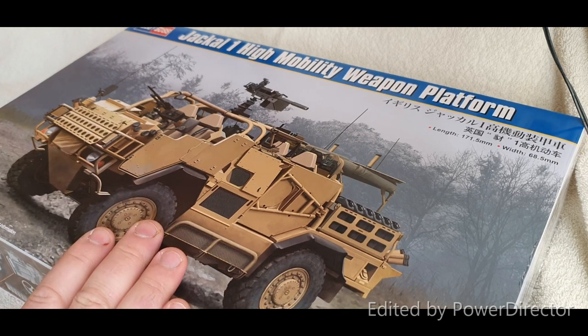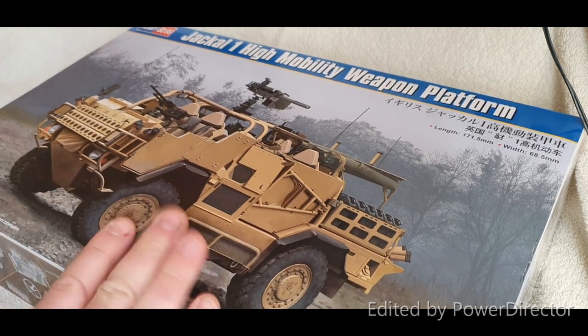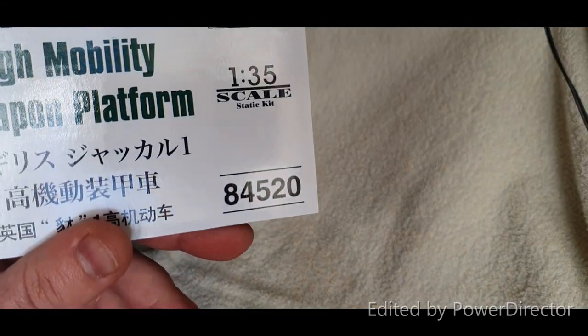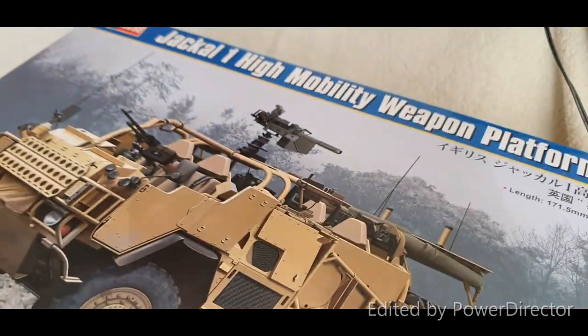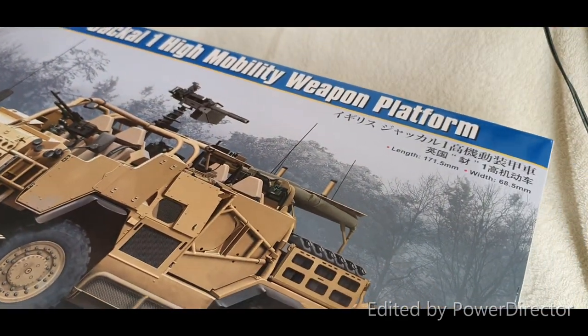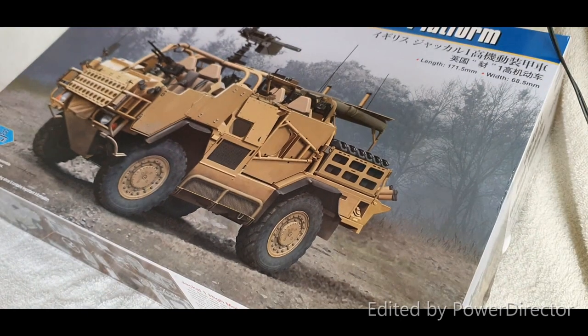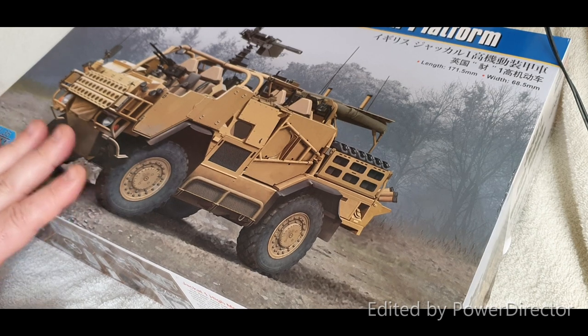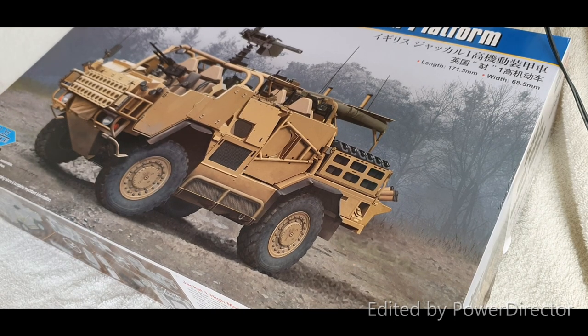This will be a full build log and I'll start doing the videos on this, but this is just going to be the quick inbox review. It's a brand new release — kit number 8452 — the Jackal 1 High Mobility Weapons Platform. I believe the Jackal 2 and the Coyote are also coming from Hobby Boss; this is just the first kit being released with two others coming to fulfill the family.